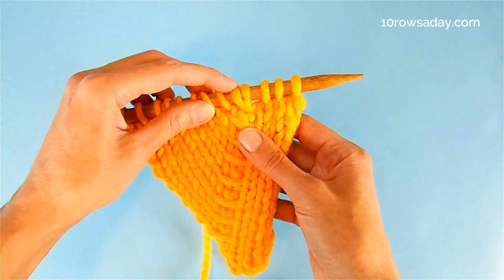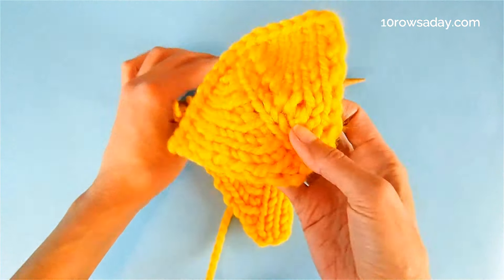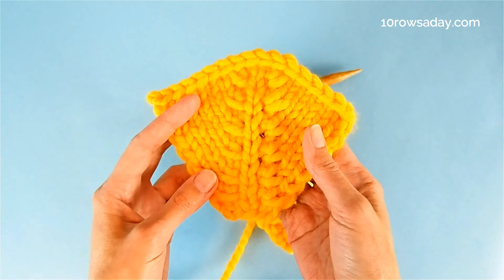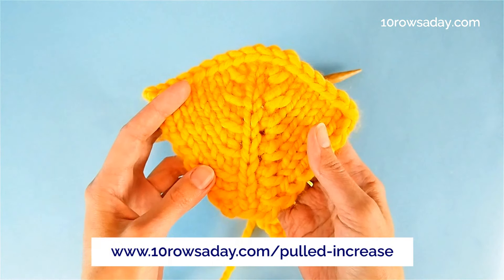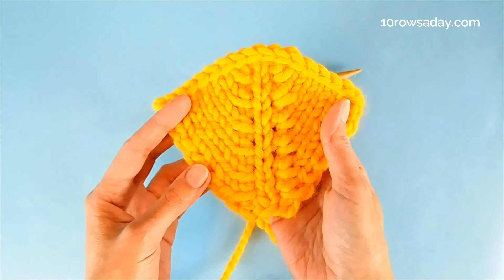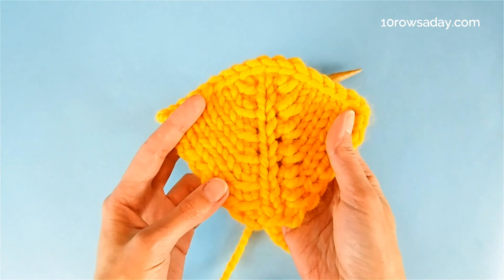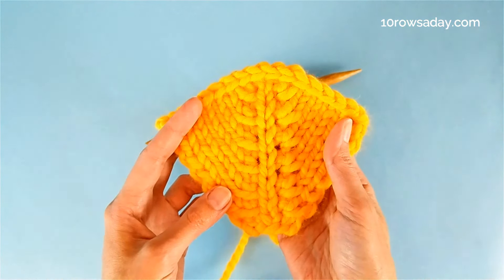When we pair these increases with the right-slanting pulled increases discussed at tenrosday.com, the pulled increase will create a beautiful texture that works great for shaping raglan lines of top-down sweaters, crowns of top-down hats, or different varieties of shawls.